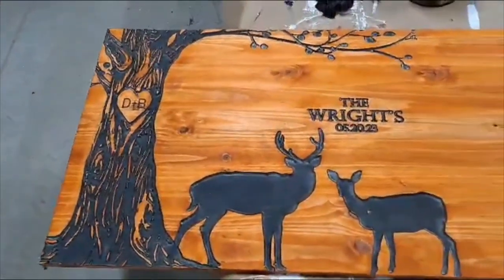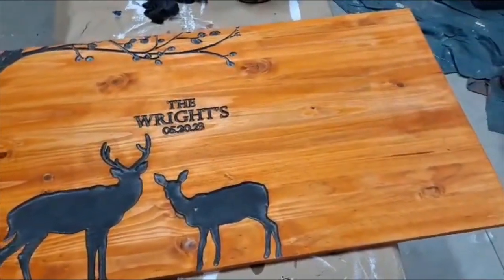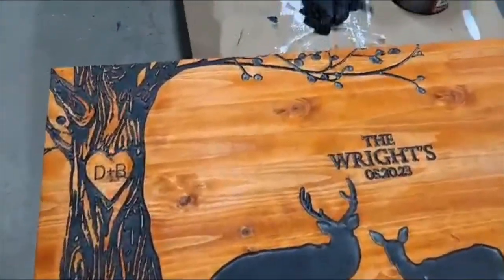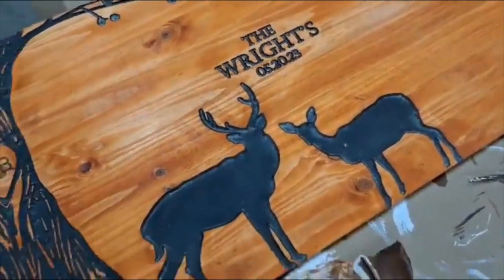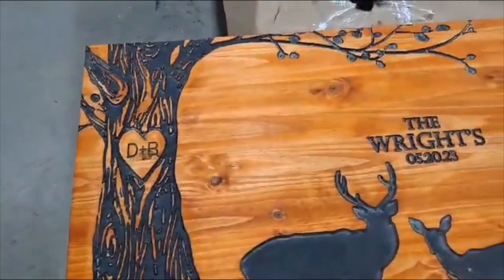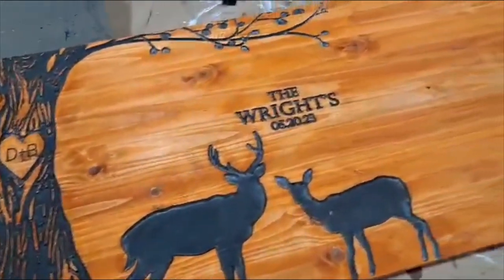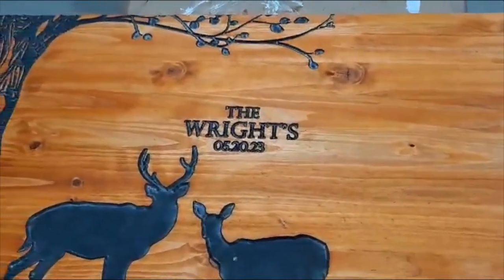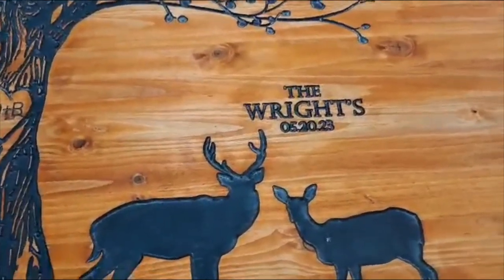Here it is, finished. This is two foot by four foot — by the way, we go all the way up to four foot by eight foot. You might be saying, 'Hey Jay, there's still dust in the black,' and there is — that's the next step, which I want to show in another video: the clear coat. All we gotta do is blow that off and put a nice clear coat on it and this thing will pop and be absolutely gorgeous. I wish the Rights luck — I assume that's their wedding, but I don't want to insult anybody by assuming.